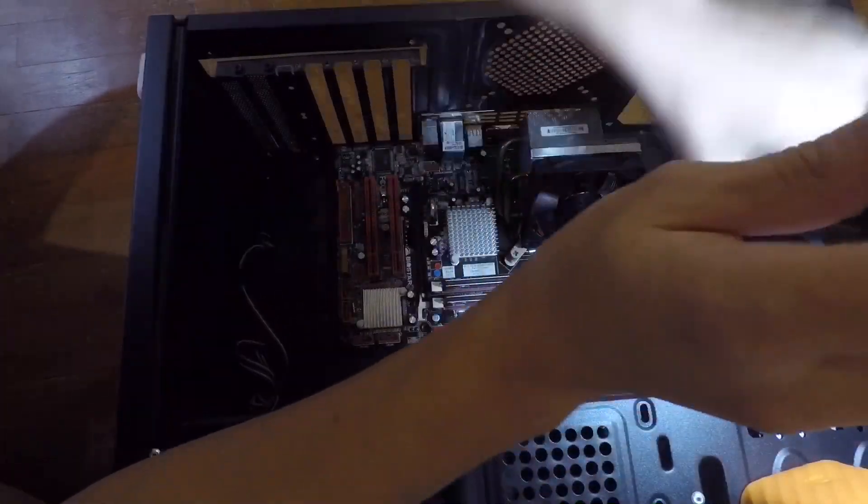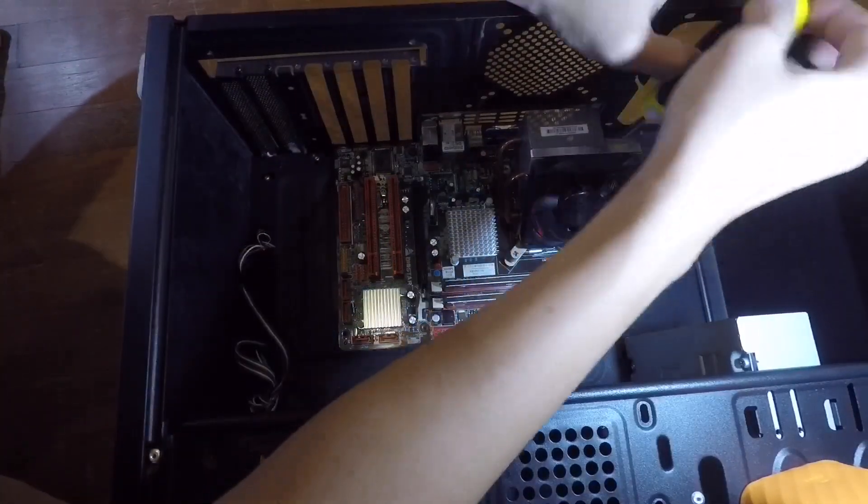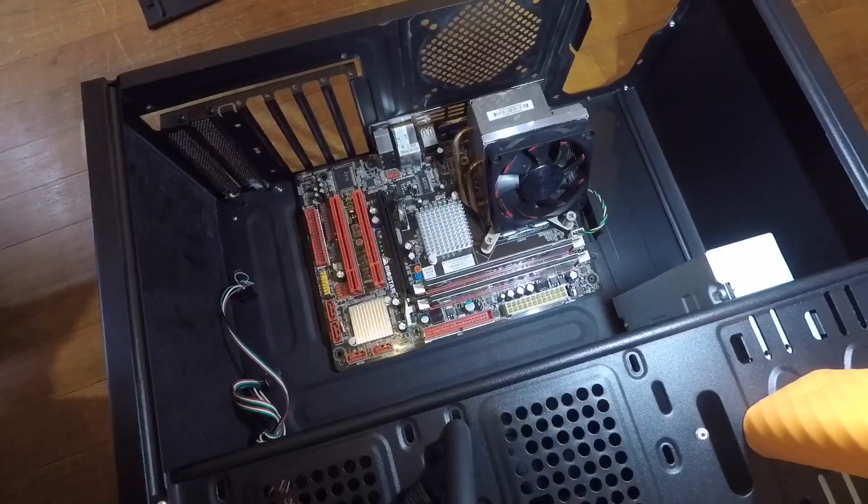At this point, you can start to remove your motherboard from your old case. Since we are using the same components in the new case, we don't need to remove the RAM, heatsink, and the CPU.